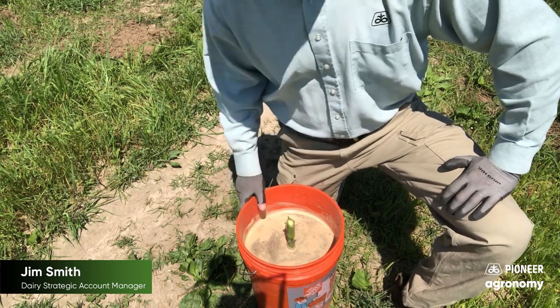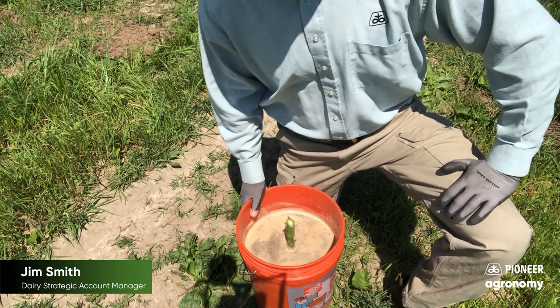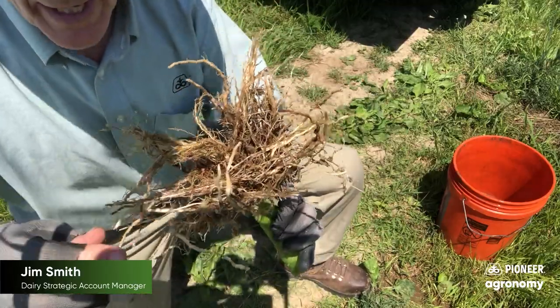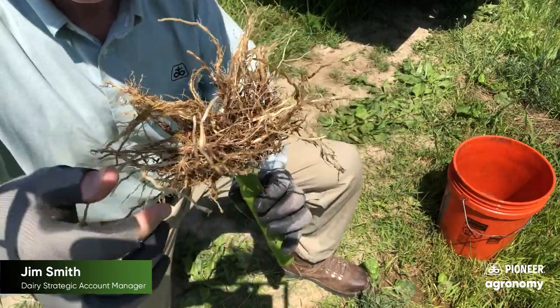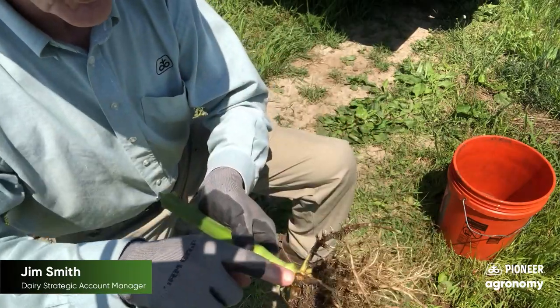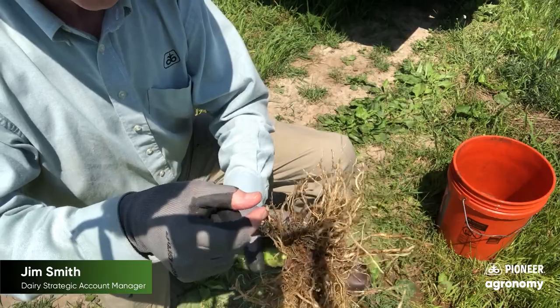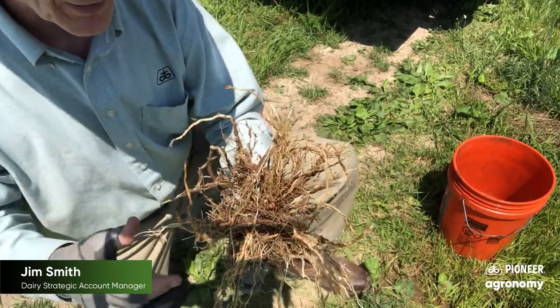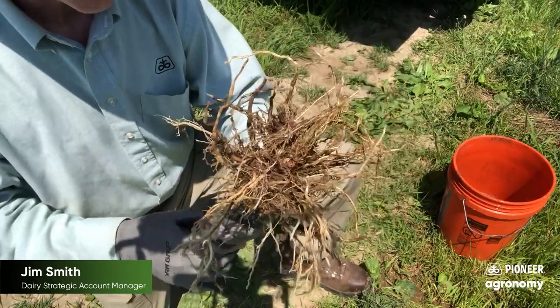Now I'm going to clean this up and we'll take a look and see if there's any scarring on the roots. Here's that same plant pretty cleaned up. You can see just very nice, white, clean, healthy roots, good nodal root system going down, no clipping on the ends, just a very healthy plant with a nice robust spread out root base.